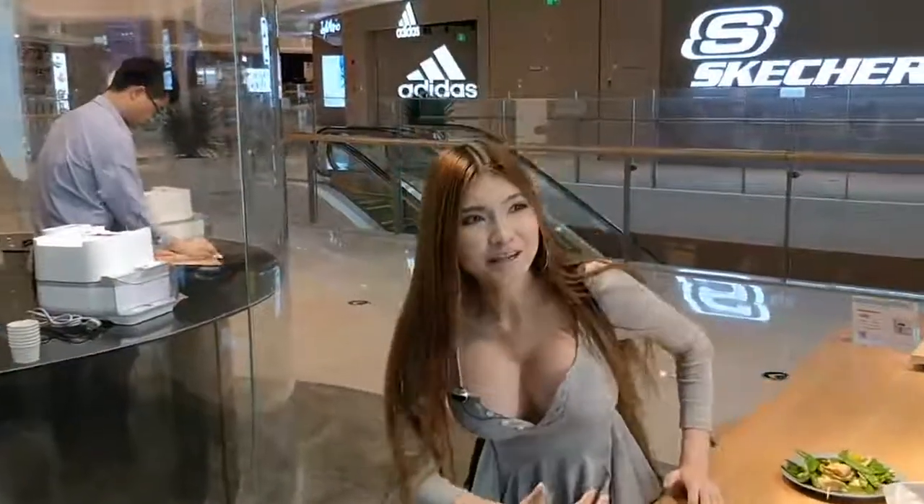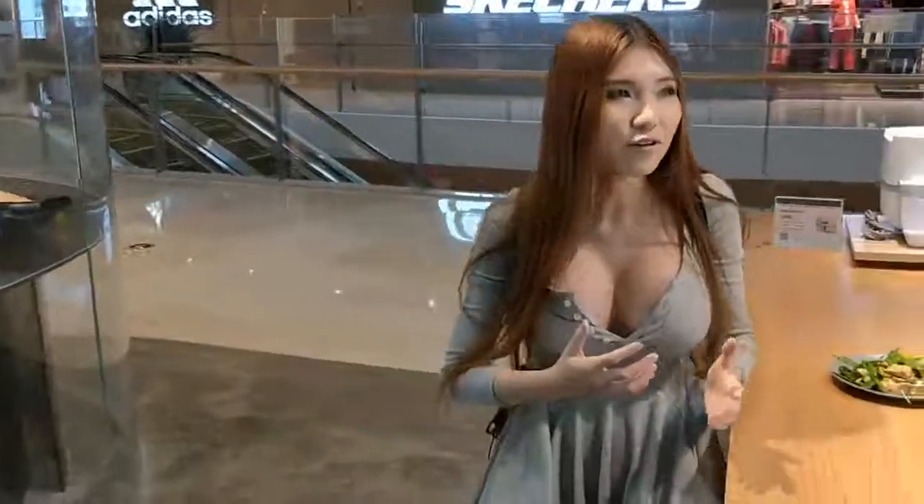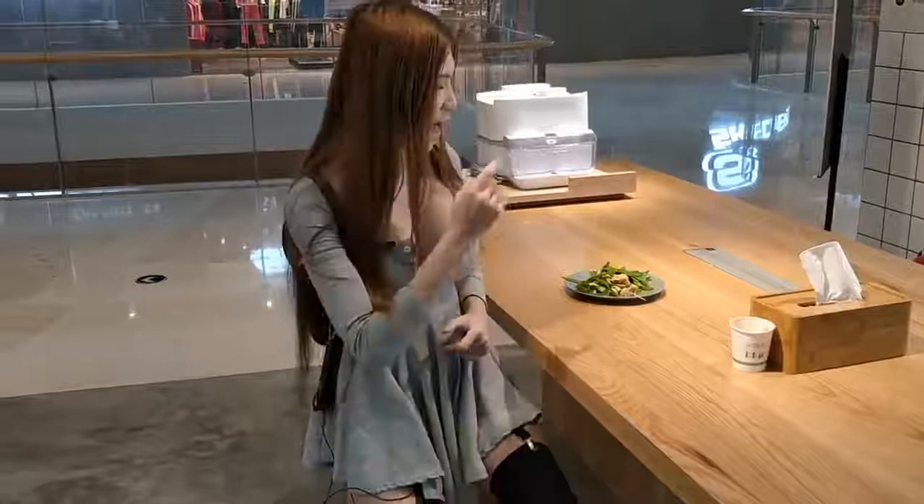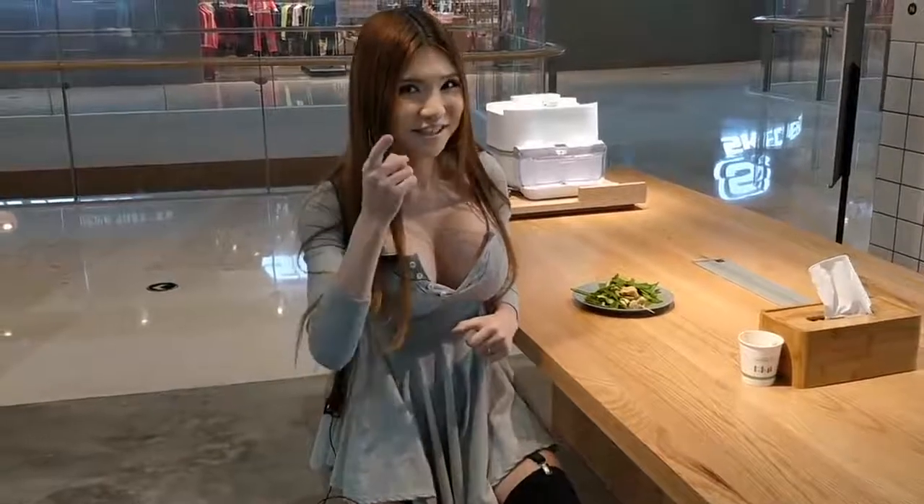Unfortunately, I think it's only available in China for now. This is called the Fanmai Cooking Machine. You can buy it in China but they haven't gone to the Western market yet. If they do, I will let you know. Now I am going to finish my meal — see you next time!